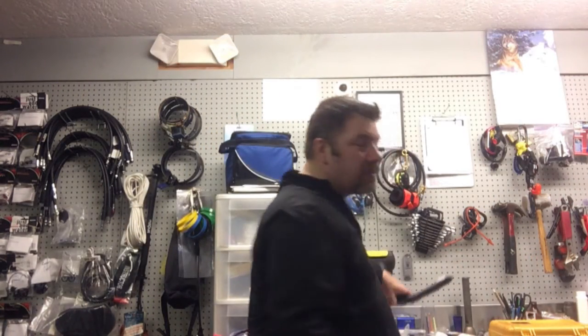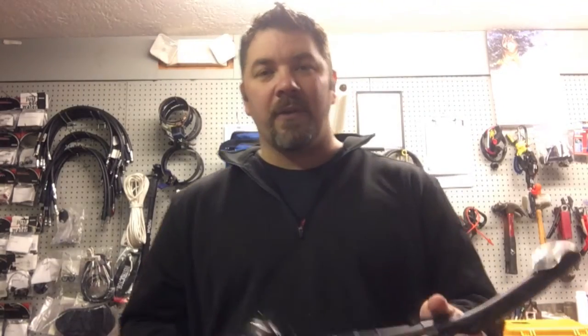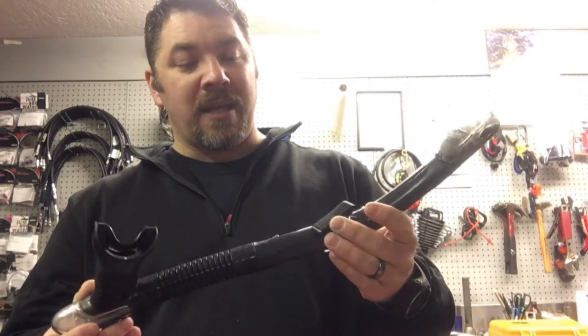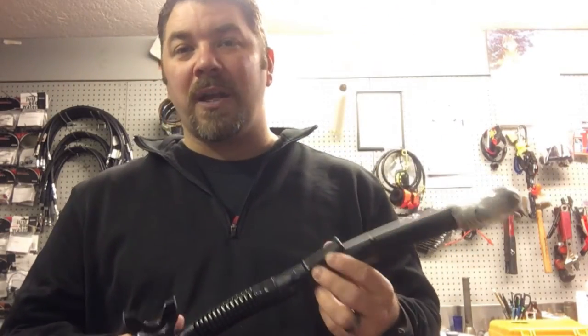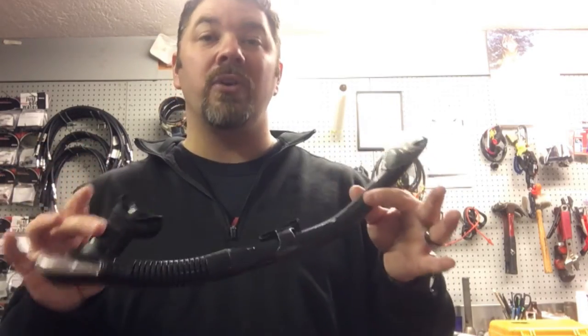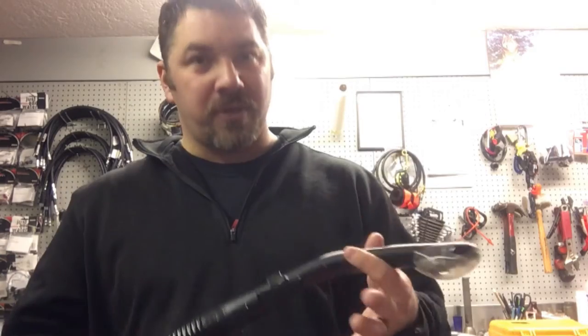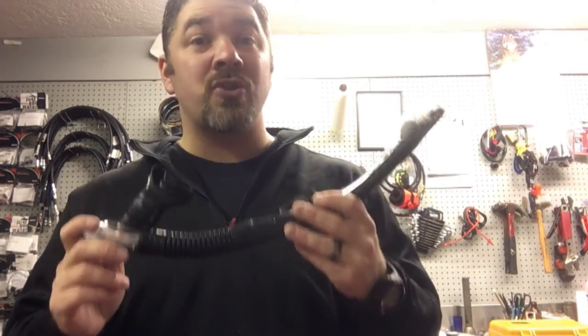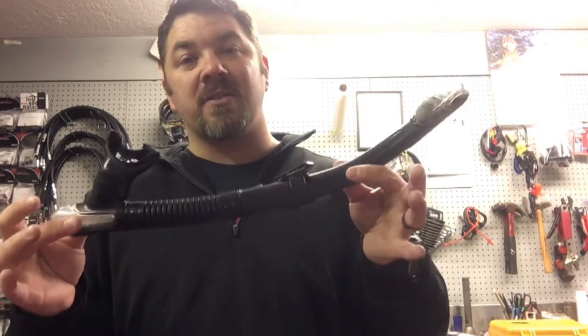The snorkel I use if I'm just snorkeling is a little different — it's the Ergo Dry by Mares, a dry top snorkel. This is a very bulky and large snorkel so I don't use it when I teach. Honestly, I never use a snorkel when I'm diving because underwater these are absolutely pointless — they're only good at the surface. I'm a diver, that's what I do, I go underwater. But if I'm in a snorkeling situation, maybe swimming with the manatees or doing some free diving, this is the snorkel of my choice.